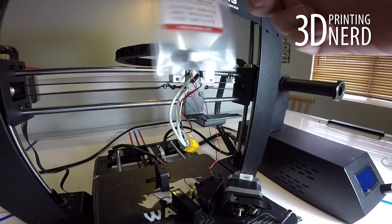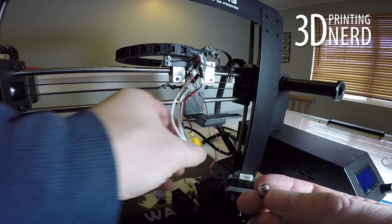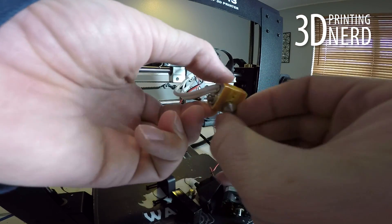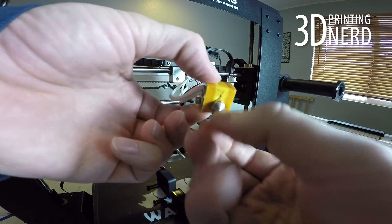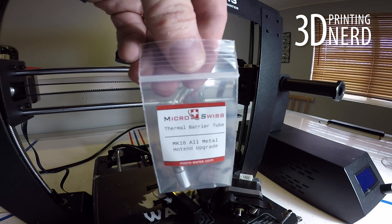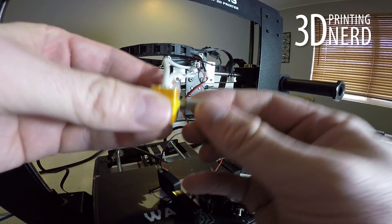At this point you're going to need your nozzle. Grab the nozzle, take it out of the bag, and install it into the heater block. When you install the nozzle, turn it all the way until it bottoms out and make sure it bottoms out. Then, once it's bottomed out, back it off a quarter turn. Now go ahead and turn it into the heater block and turn it until it bottoms out.